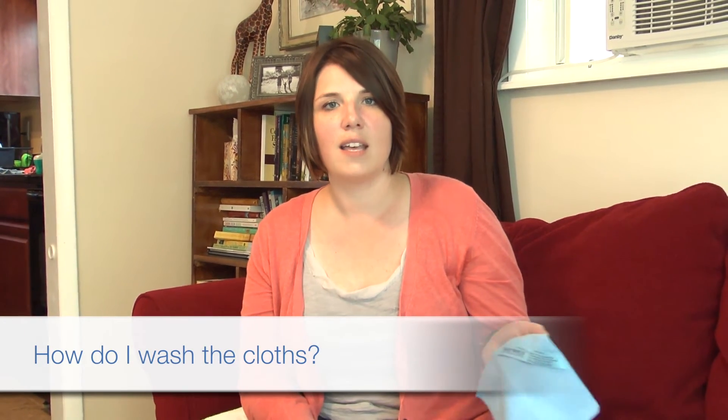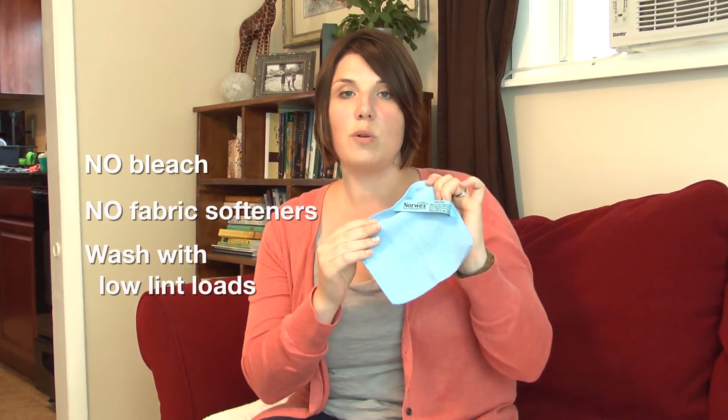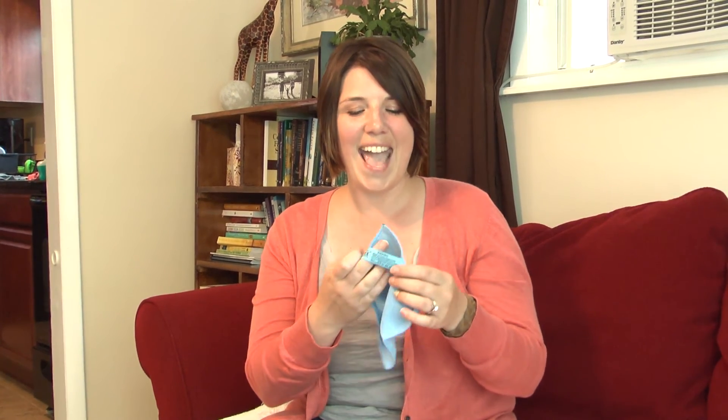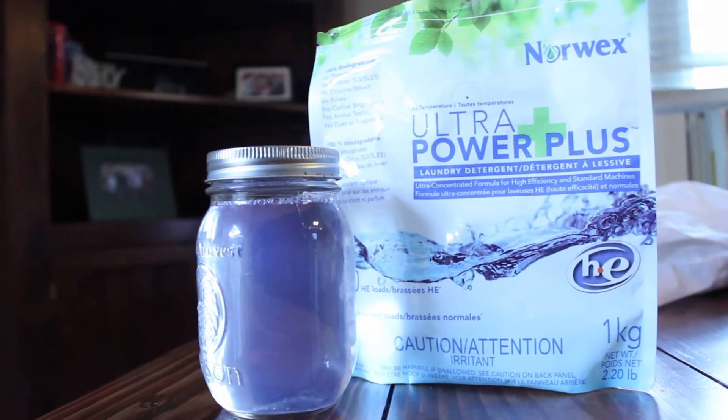So how do you wash the cloth? The Norwex rules to keep the warranty in place — it says right here on the label — are just two: no bleach and no fabric softeners. We also recommend that you wash and launder them with low lint items so that your cloth doesn't get stuffed full of lint, because you'd prefer it to pick up dirt and grime. You also want to use a detergent that has no fillers. The Norwex Ultra Power Plus laundry detergent is a great option, but if you have others you prefer, feel free to give those a try too.